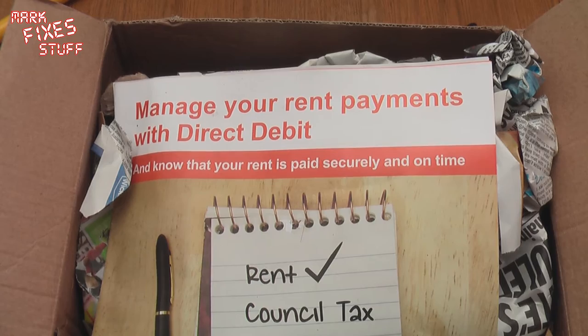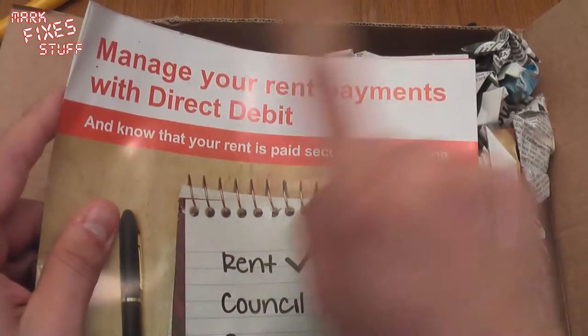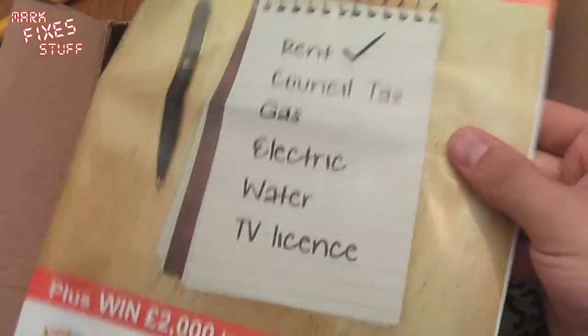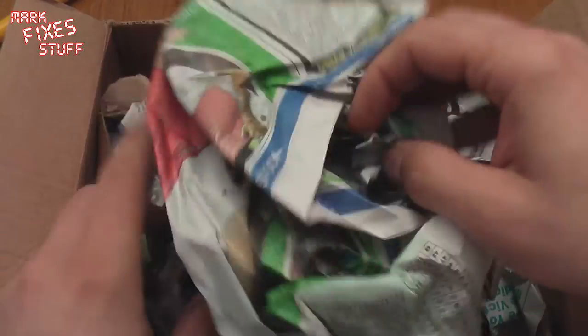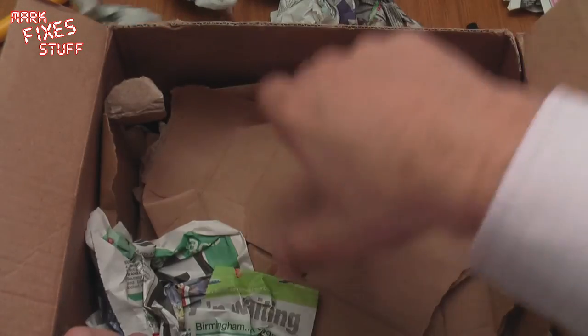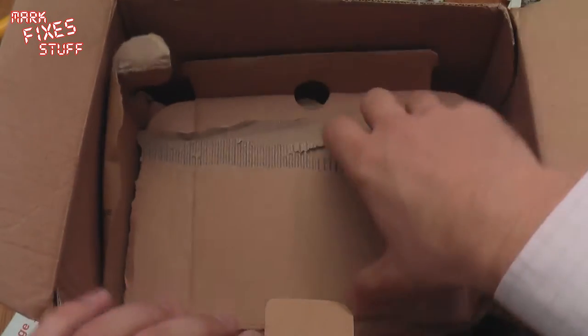He sent me some advice on how to manage my rent payments with direct debit — thank you. Looking for hidden clues now. No, it's actually a very boring pamphlet on how to get yourself out of debt, which is not going to help me. Some sort of paper that's probably all in Welsh. Devo Max for you, Wales. Some cardboard. As if I didn't have enough recycling to do off my own.